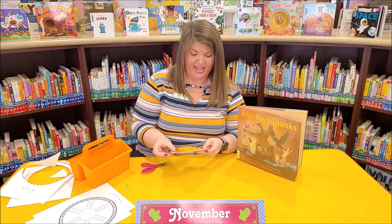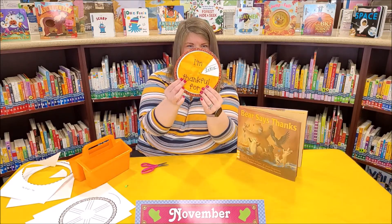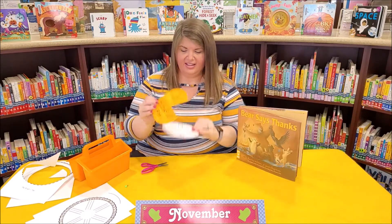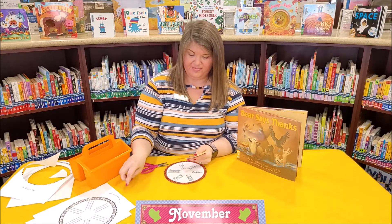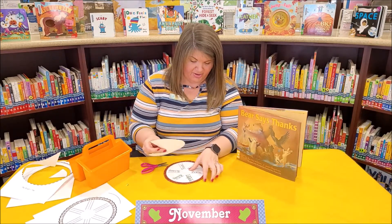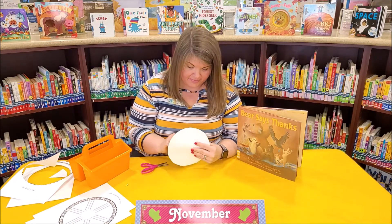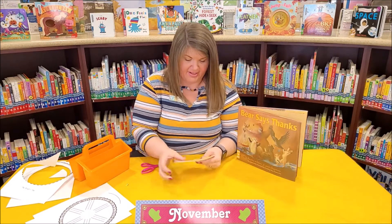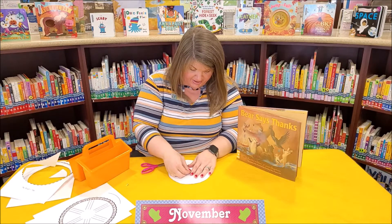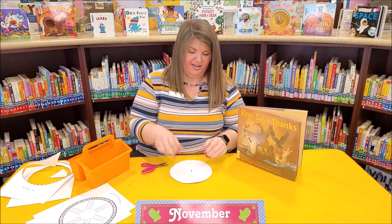Our next step is we're going to lay the cut out on top like this. This part goes on top and you'll see a little black dot right there in the center. That's what we're going to poke through our brad, our bracket. And then you'll also want to poke it through on the next sheet, on the pie crust sheet. Once you have those poked through, you pull it through the other side and separate the two prongs.